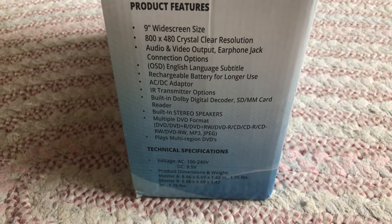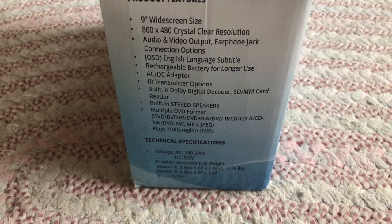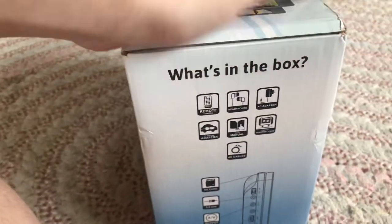It also plays JPEG and multiple region DVDs, so you won't have to change the region code or anything like that. Now let's see what's in this box.